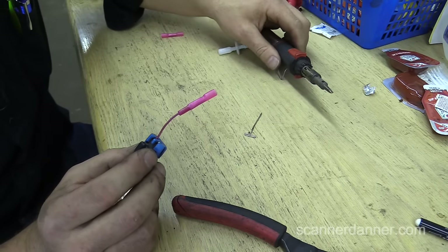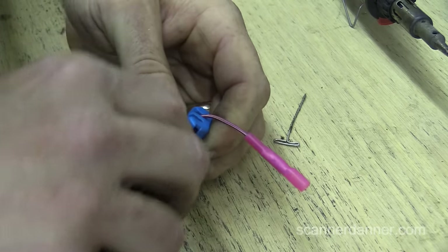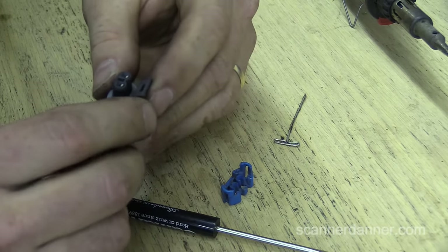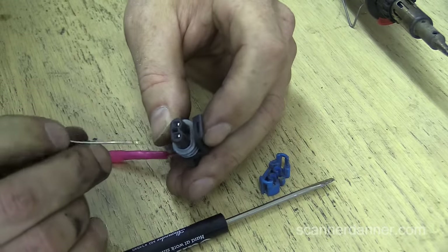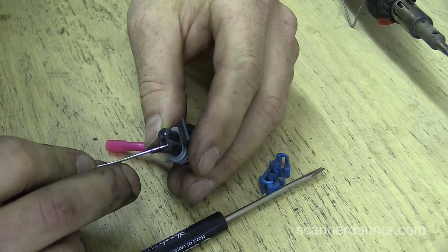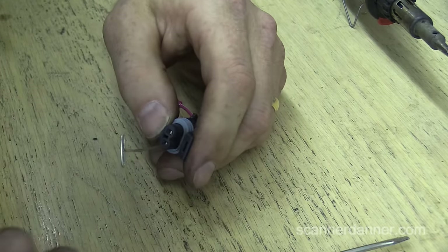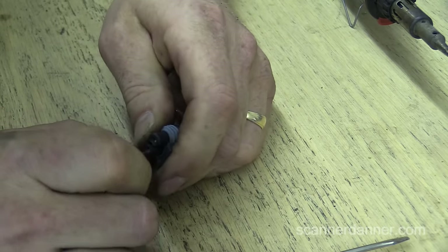Now fixing the bad connector — take this blue connector off the end, and now we need to release this terminal. This can be a little bit tricky. What I'm going to use is just a T-pin. If you look at the connector, the terminal goes in here, and just behind that is a little cutout. What we want to do is push the T-pin into that cutout and try to release it — there's a mechanism inside that we want to fold over. I'll show it to you when I get this apart. I'm putting pretty good tension on this.